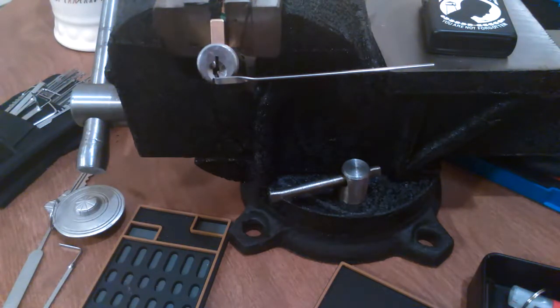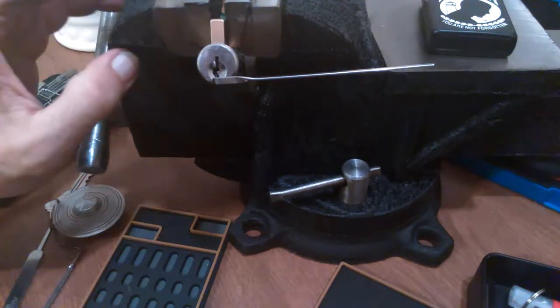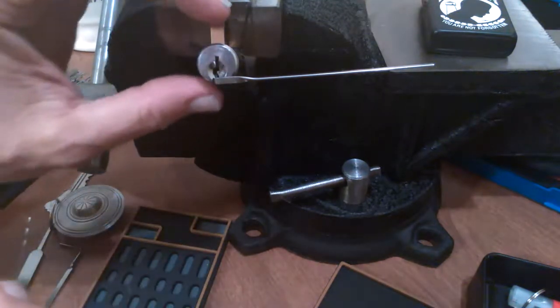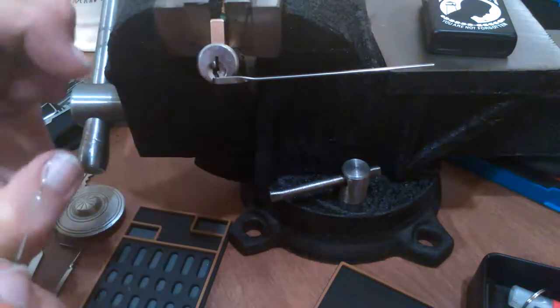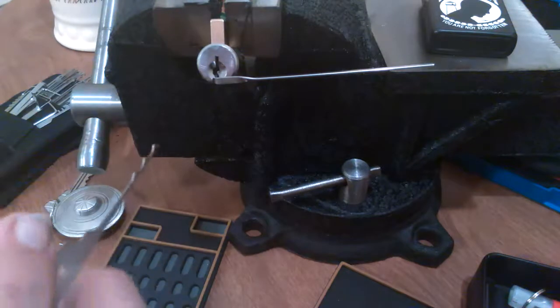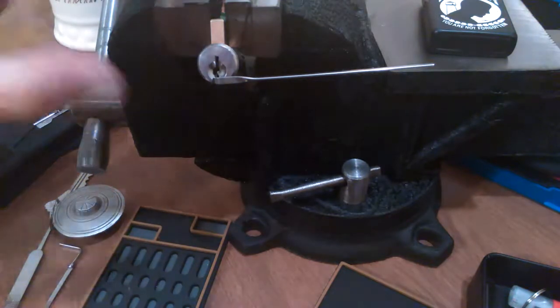Hello. So I have my new bench vise here that I am messing with. This comes in handy for people that are getting older. You can get arthritis in your hands or you can just get old. Your joints don't work as well. The first time I worked on a Master Lock No. 3, my hands cramped up from holding it so hard.